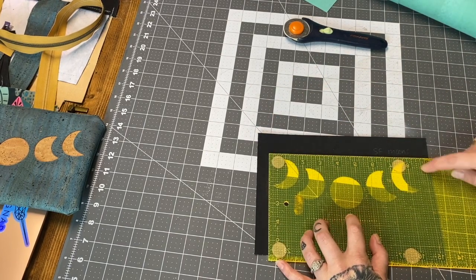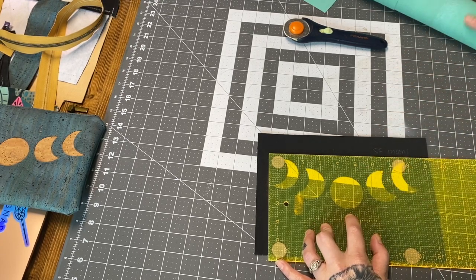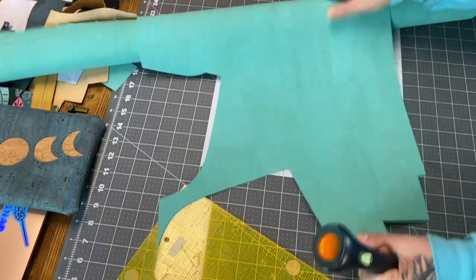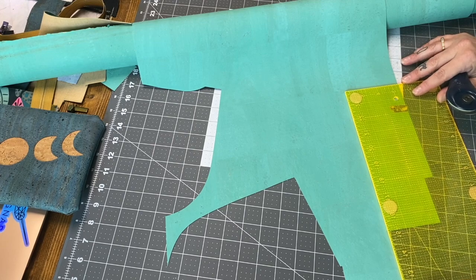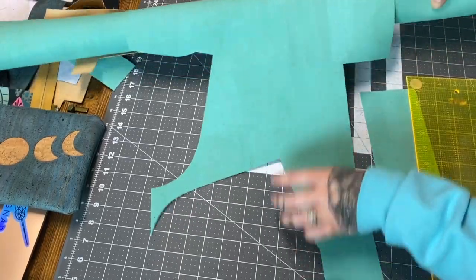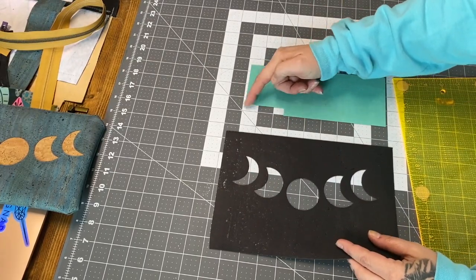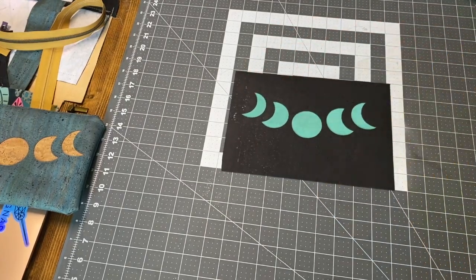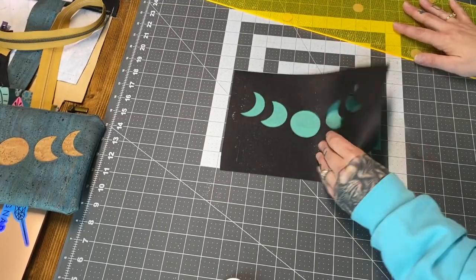Then a quarter inch over here, and a quarter inch over here — so I'm at 8.75 inches wide by 3.5 inches tall. That's what I need to cut out of my accent cork, so I'll go ahead and do that. Because my moon image angles up here, I think I can get away with a cutout — I'll just lay it and test it out. You can see it's going to cover all the moons perfectly fine.